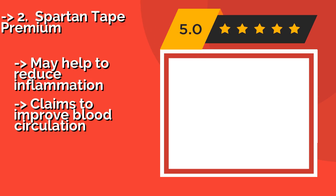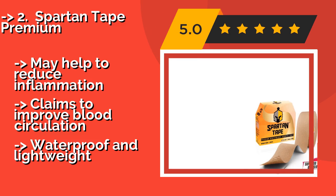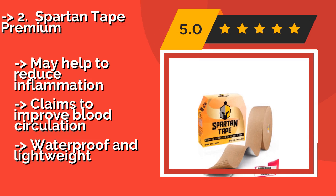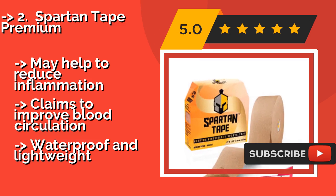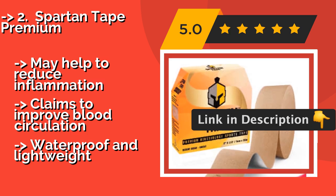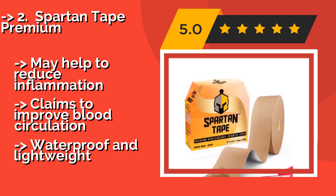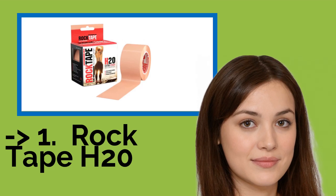Number 2: Spartan Tape Premium. Even if you don't plan on competing in the near future, Spartan Tape Premium at around $40 offers tons of benefits. It comes as a 115-foot uncut roll that allows you to apply as much or as little as needed for performance enhancement or physiotherapy. Claims to help reduce inflammation and improve blood circulation, and is waterproof and lightweight.